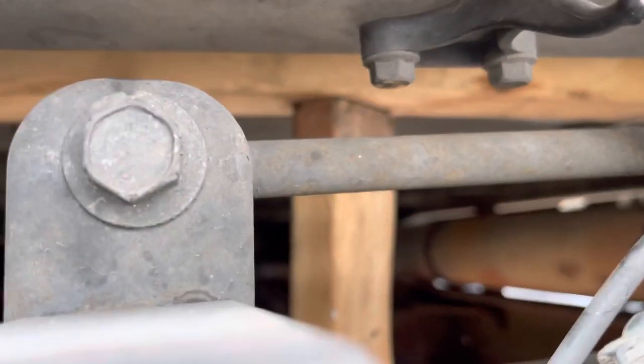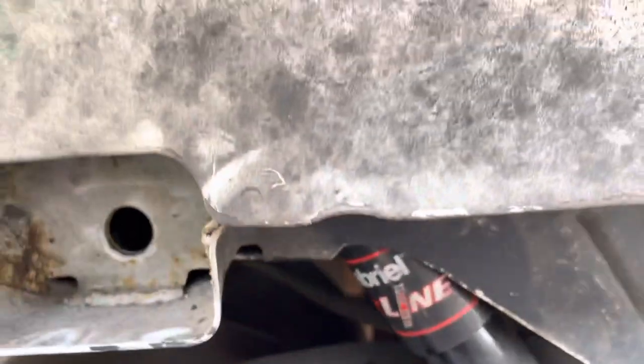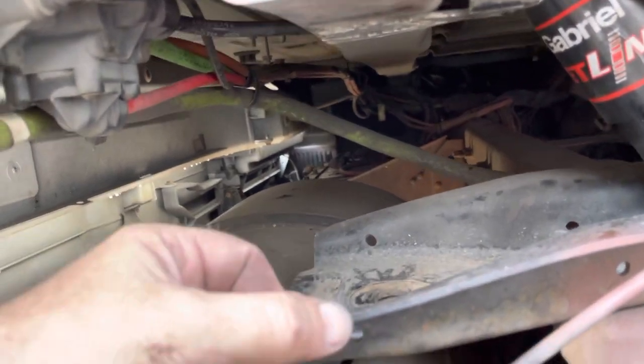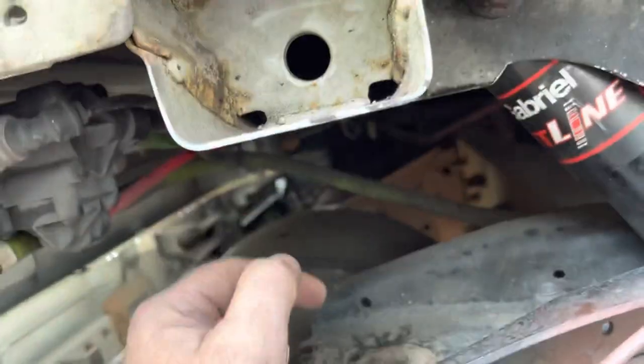Now I jacked that cab up. I put a jack, then there's a two-by-four cut to size on the bottom so I don't damage the cap. Because the cap is so heavy, don't try to lift it — just put a two-by-four underneath, then put a jack and jack it up. I need probably about an inch more.